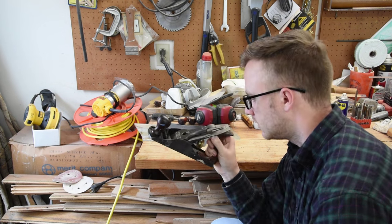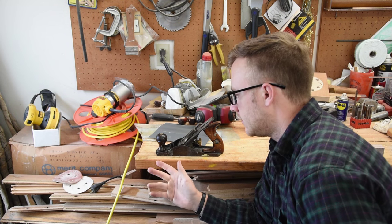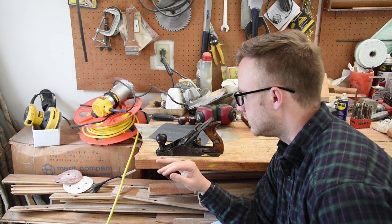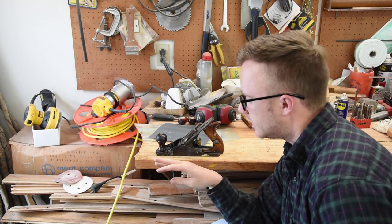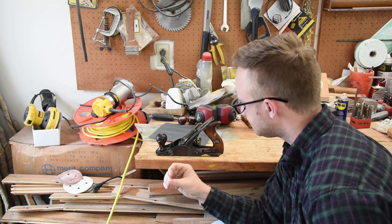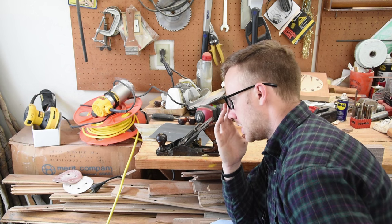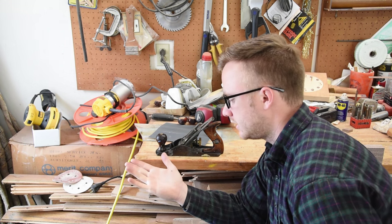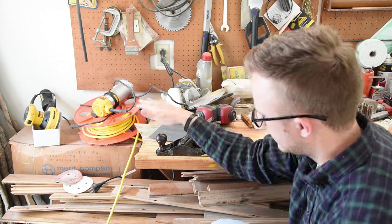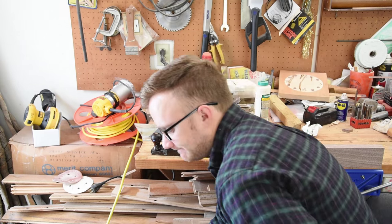The fix seemed to work, so hopefully this can help somebody that has a broken plane, or if you find one cheap or somebody's throwing one out. If it's a nice, clean break and fits back together good, you might be able to save it and have a nice tool. Thanks for coming along on this journey with me — maybe this helped. If you have any questions, leave a comment and I'll try to answer. This is my first time doing anything like this, but it seemed to work and saved my plane. See you guys next time!